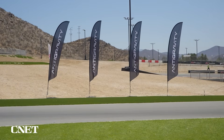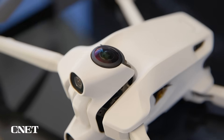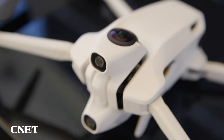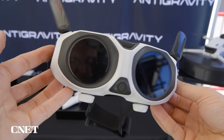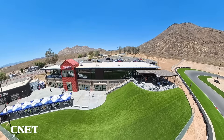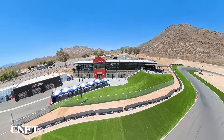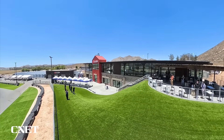Antigravity is a new company that was incubated with Insta360, and now they're breaking off and they're their own thing. The company is billing this as the world's first 360-degree drone. It comes with this headset, this drone, and a controller. This headset is powered by a battery that you hold around your neck. Antigravity says its A1 drone allows users to get FPV-style shots even while flying in a straight line by reframing the 360-degree shots in their special editing software.